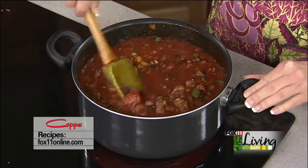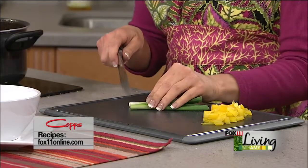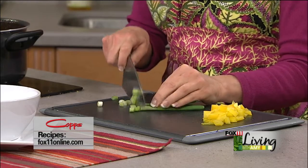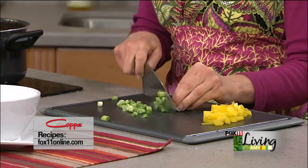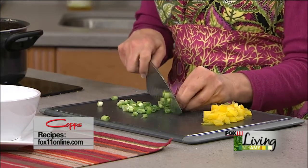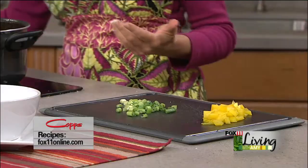I want to let this simmer for another 15 minutes or so, just until the flavors really come together. Of course, whenever you're doing chili the fun part is all the fixings. When you put your chili on the table or in a slow cooker, set out a whole bunch of different fixings: oyster crackers and saltines, crushed Fritos, shredded cheese, jalapeño peppers, extra yellow peppers, chopped green onion, cilantro, different hot sauces for people who like a kick, and sour cream — got to have a little dollop of sour cream on my chili.